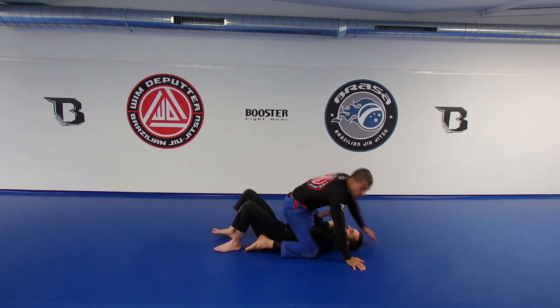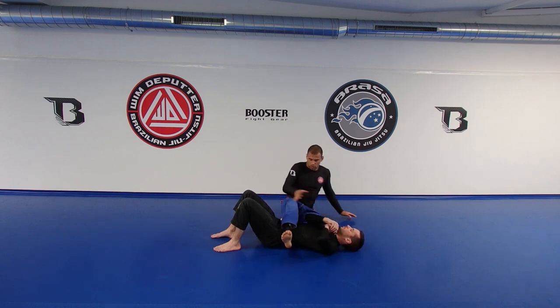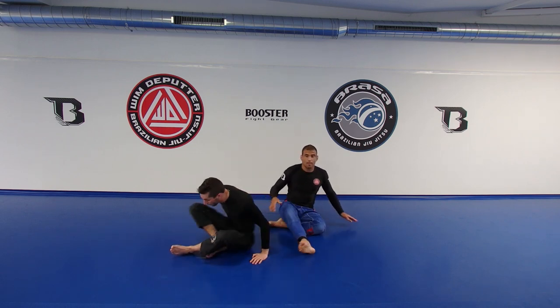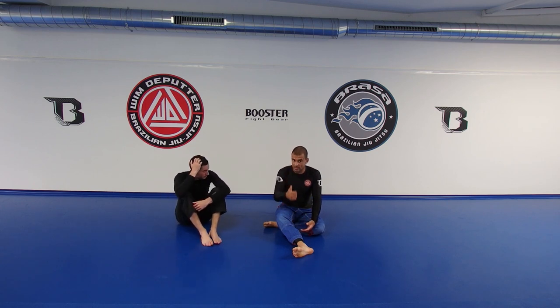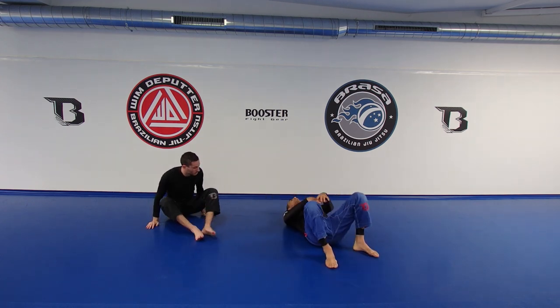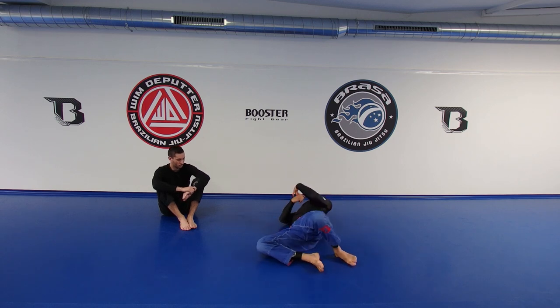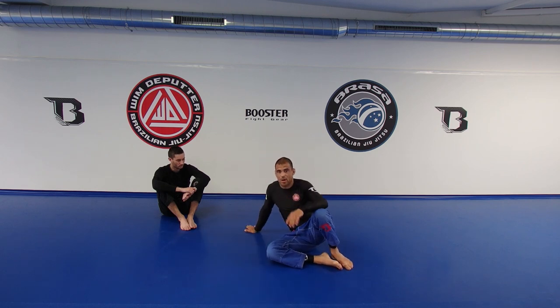I prefer to do the armbar always facing away from my partner. If you've seen any of my instructions, you know that the bane bridge is a very big thing in my game — it comes back in defense, but also very much in offense. For those who don't know the bane bridge: start from rock bottom, arch your back, look away, bring your head away, and look sideways. This would be the bane bridge. If you want more information about that, you can check my instructions on BJJ Fanatics or some of my other videos on this channel.